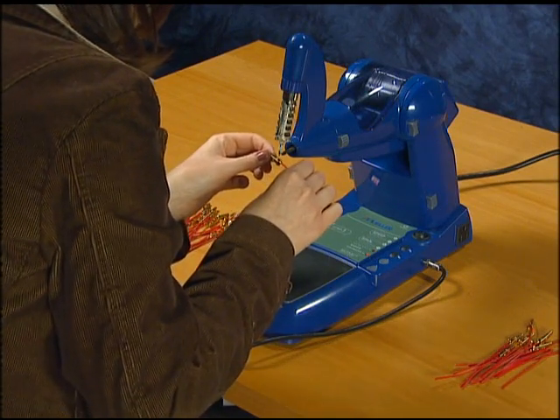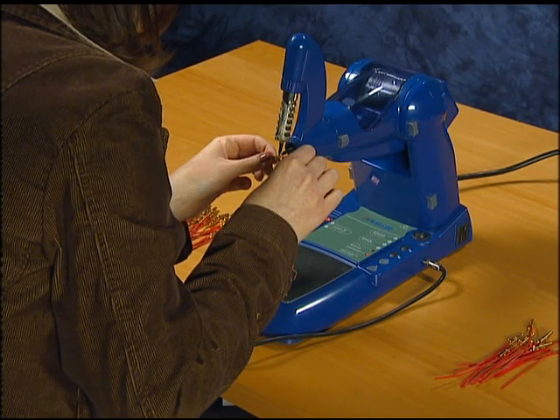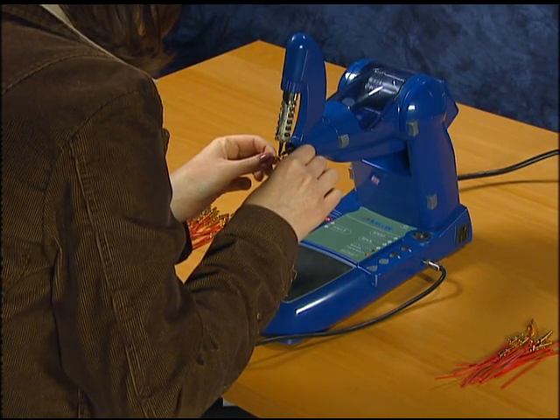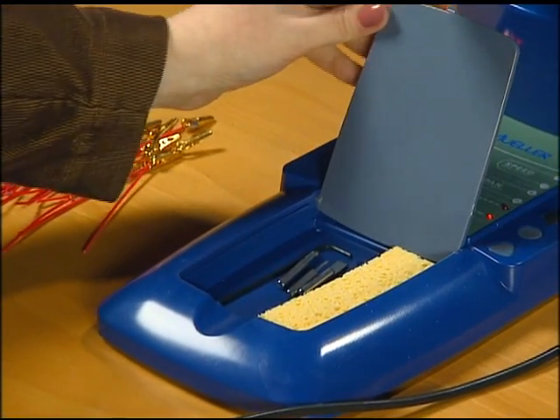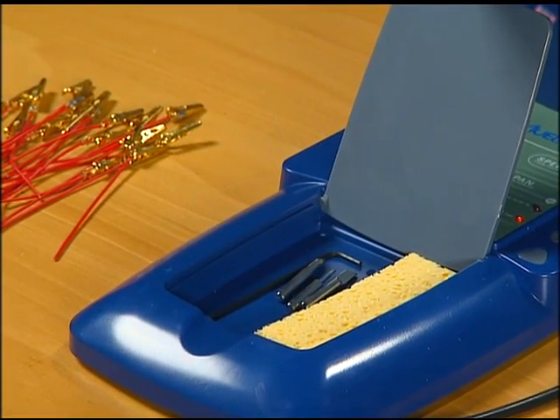The Mueller Solder Station will be available in 110-volt and 220-volt versions to appeal to the majority of the world's markets. It will also contain a storage compartment to store extra soldering tips, brushes, and other accessories.